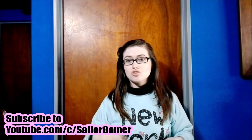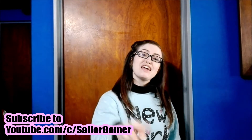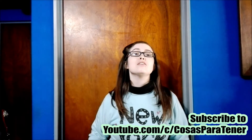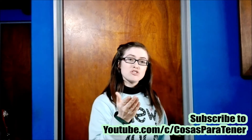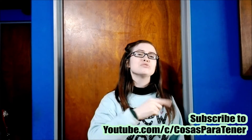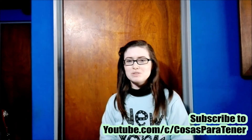Down in the description below I will have the links to all of my social media — my Twitter, my Facebook, my Instagram, all linked down below. I look forward to seeing you there. Make sure to go on over and subscribe to my awesome husband's channel, Costas Partenaire, a Spanish-speaking channel with how-tos, reviews, unboxings, and lots of cool stuff. With that being said, I will see you next time! Have a great day, bye bye!